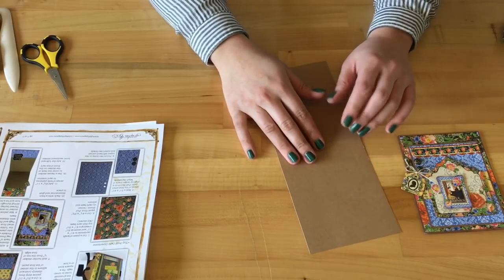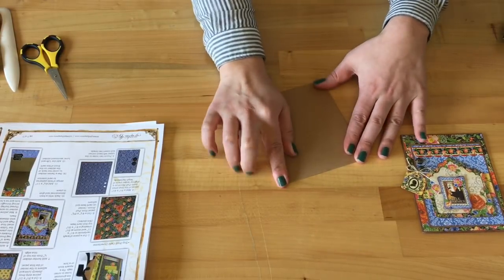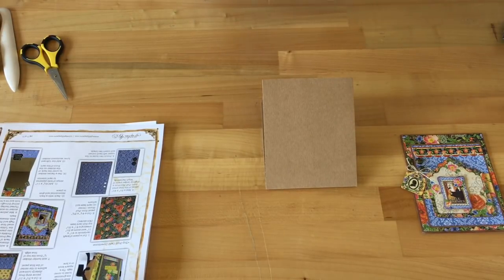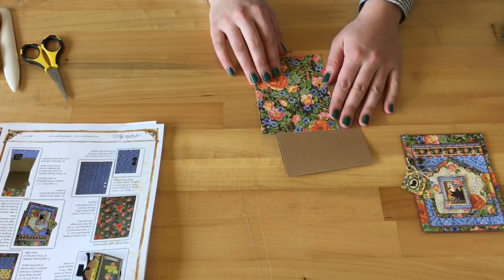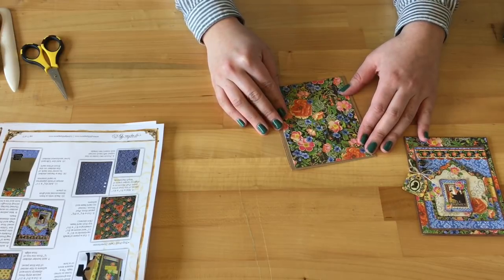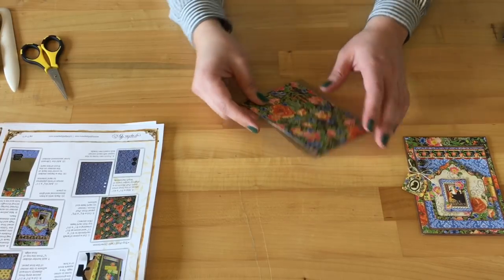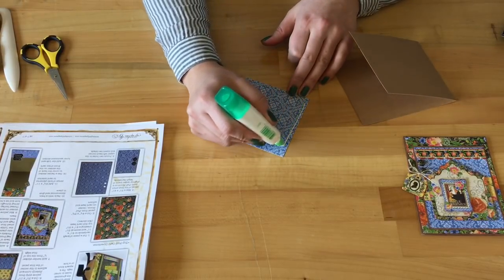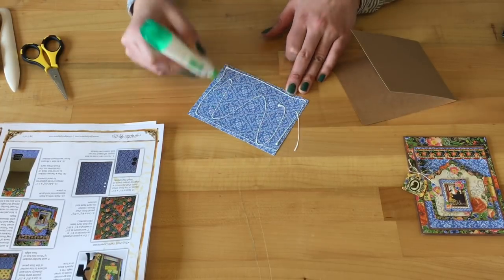After we've created our card base, from our Full Bloom paper we are going to cut out a piece that's four and one eighth inch by five and three eighths inch. This is going to be mounted onto our card front. We want the black floral side to be showing. Go ahead and add some adhesive and mount it down.